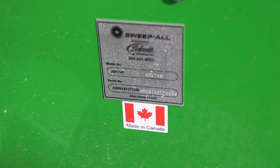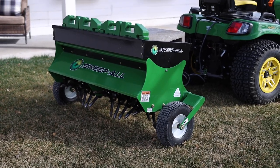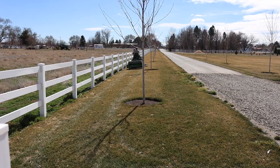It's manufactured in Canada with a base price of around $2,500. It comes in green but you can get it in orange for I think like $200 more. The electric lift is an extra $500 and the weight box on top is an extra $300.